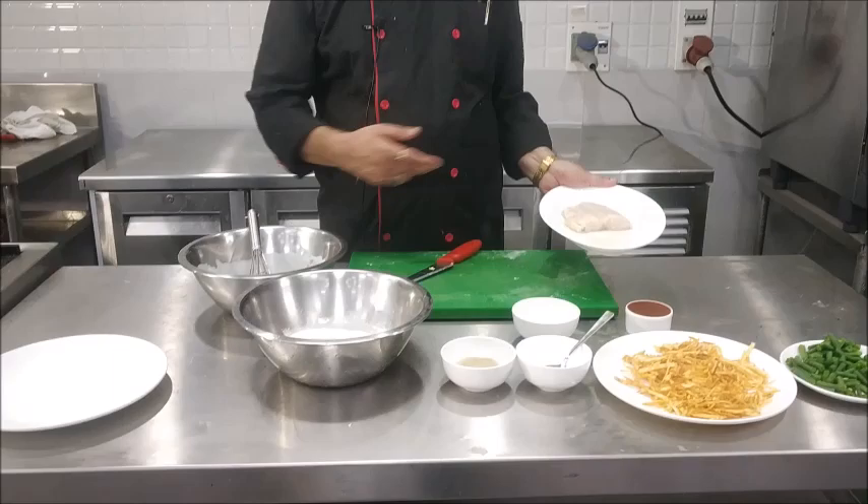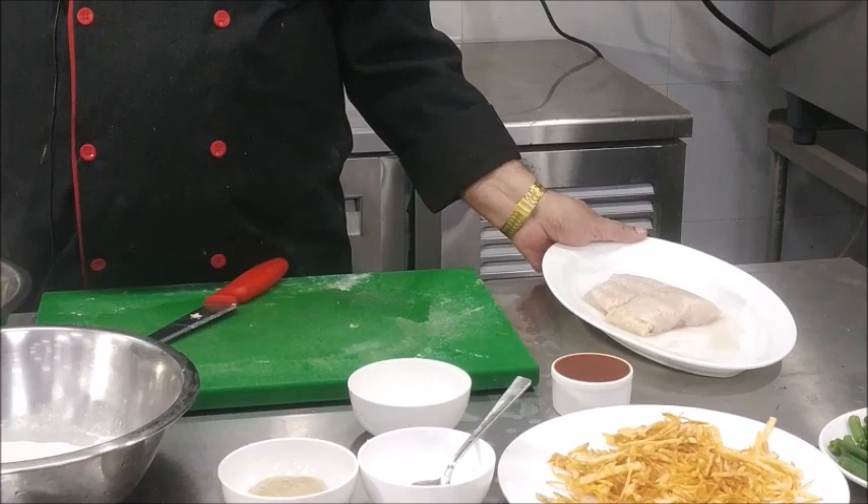Now to prepare the fish orle, we have taken two pieces of fish fillet which we have marinated in salt, pepper and lemon juice.